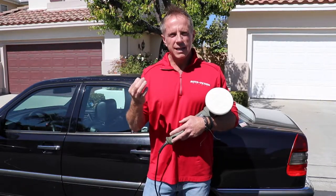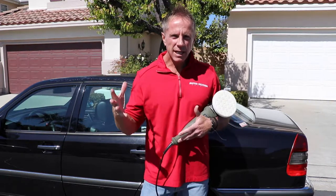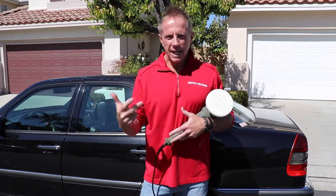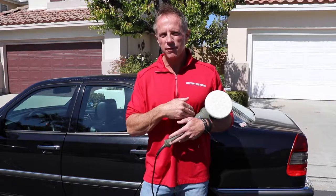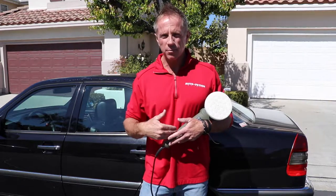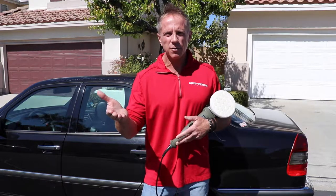A couple of points for beginners specifically: one, if you sit on the fence and read review after review, you're never going to get any closer to what you actually want — shiny paint. Two, just accept that this will probably not be the last buffer you buy. It very well could be, because it's a quality buffer with everything you need, but it probably won't be because you won't be able to help yourself. Get started with a simplified approach, then moving forward buy as many tools, buffers, and polishes as you want.